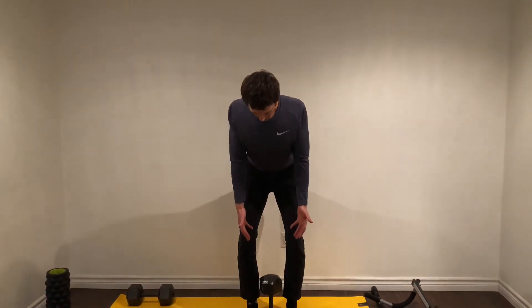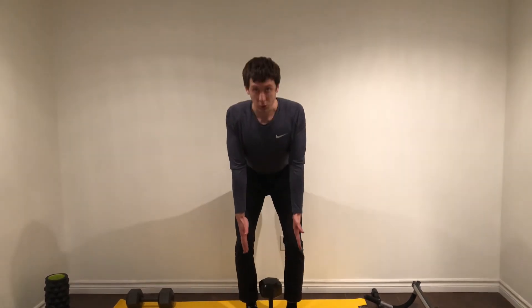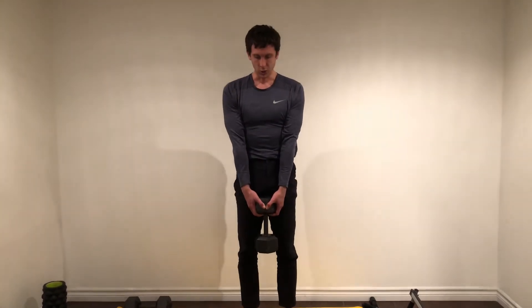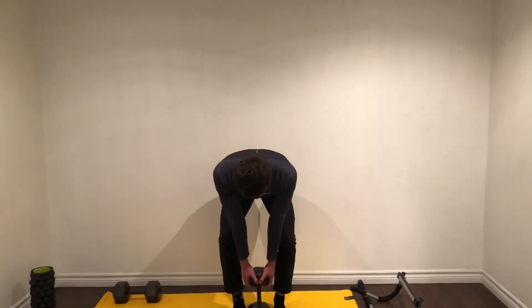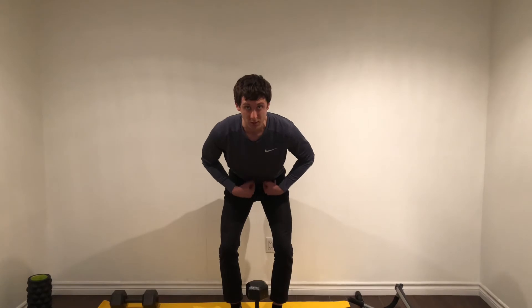Squeeze your triceps against your torso, arms straight, grab the weight, chin tuck, lift, and drive your hips through. Let's do that again — knees are bent to about 45 degrees. Most of the movement is through the hips. Chin tuck, lift, and squeeze the bum.